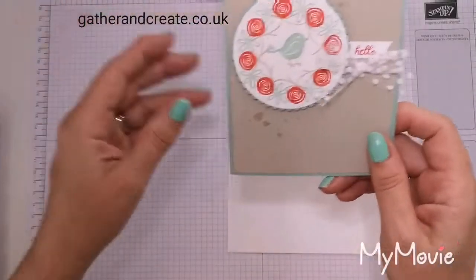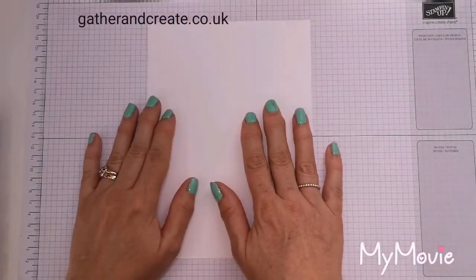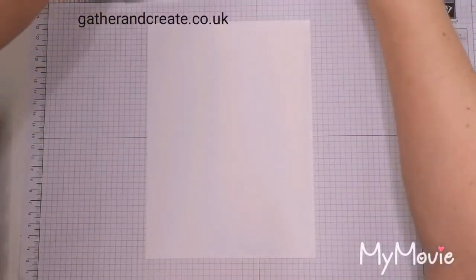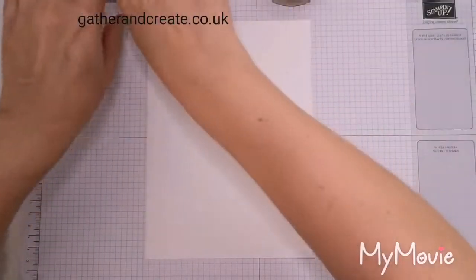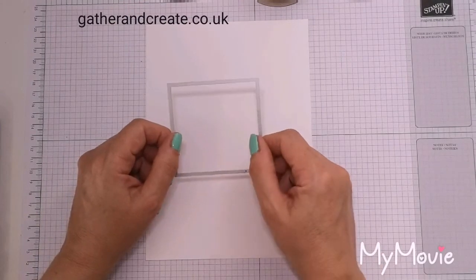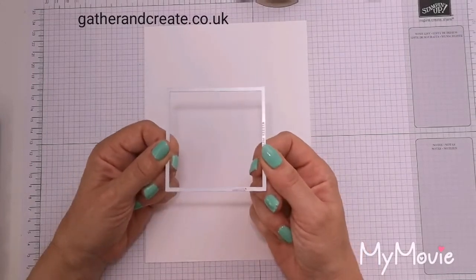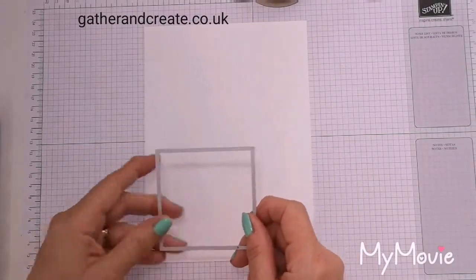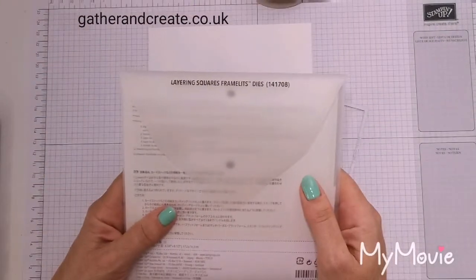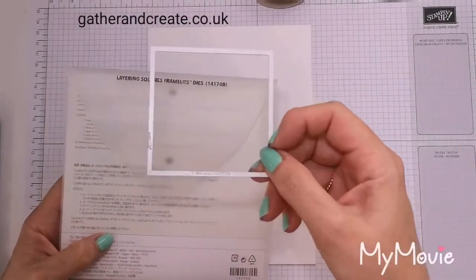This is the Swirlybird stamp set, by the way — very cute. So I have a piece of Whisper White and some dyes that I'm going to use. I've used dyes on the actual image, but first I will show you how to make the template for this technique. You're going to use the layering square framelits, which come in a set of 19, and you're going to use the biggest of them.